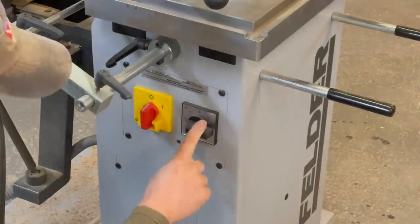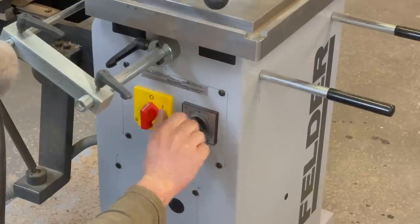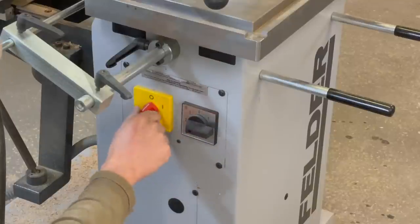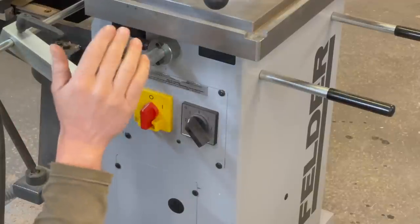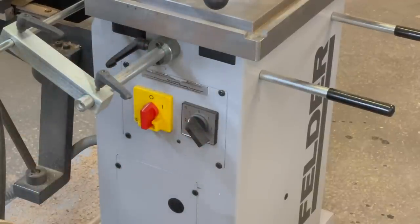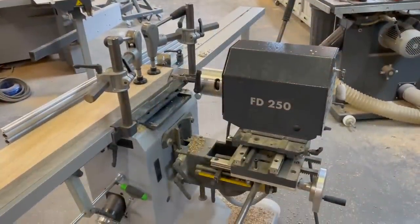A couple of other options: there's forward and reverse and two speeds. I like to use the slower speed on the hollow mortiser and the faster speed on the slot cutter. You can supposedly use both, but I've found the slower speed is better with the hollow mortise chisel as you get less heat build-up on the cutter.